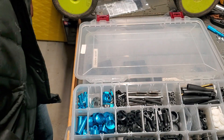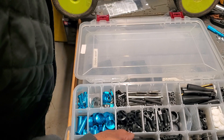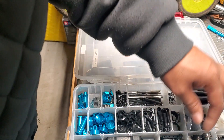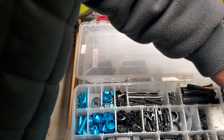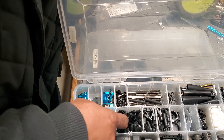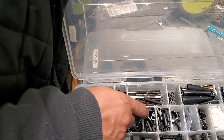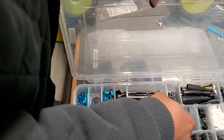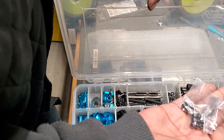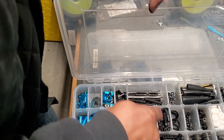Shock bodies. BND blocks — depending on what brand you've got, there's different stuff you might have to stock up on. More links and stuff, spring purchases, shock ends and adjusters, and all of the little balls that go inside of there.